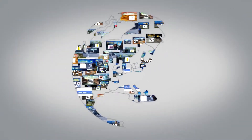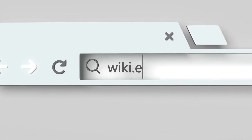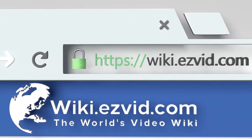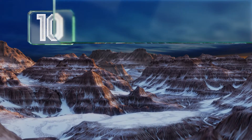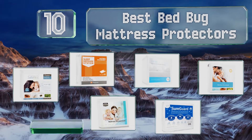Visit wiki.easyvid.com and search EasyVid Wiki before you decide. EasyVid presents the 10 best bed bug mattress protectors. Let's get started with the list.